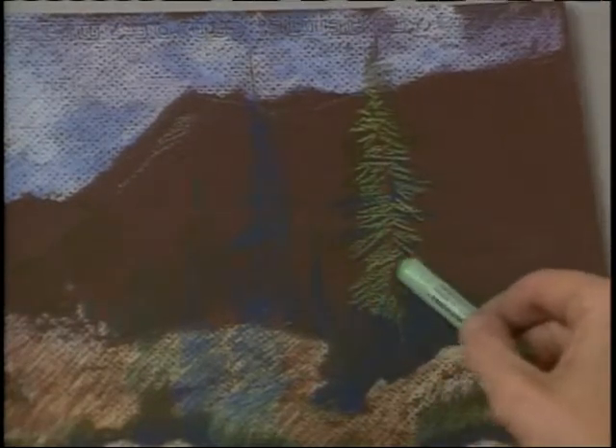I'm using a lighter green pastel on this pine tree so that the color will stand away from the dark background.